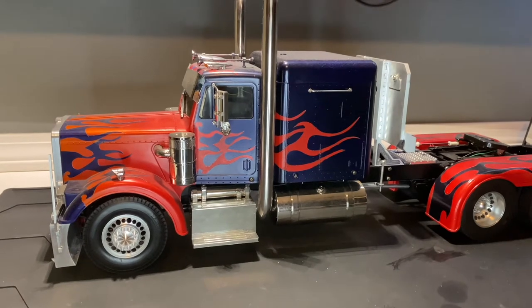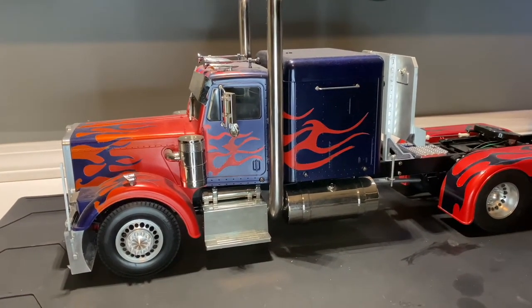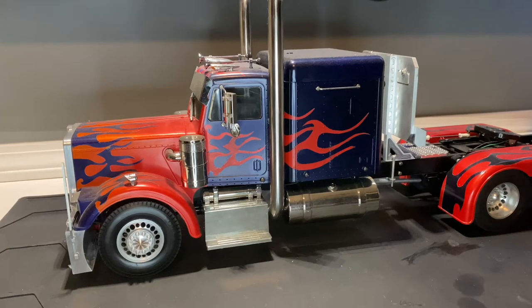Welcome back to Grim Reaper RC. Today in this video we're going to be going over all the different upgrade parts and build pieces that I used in my Optimus Prime build.